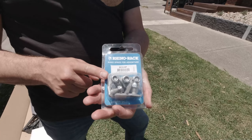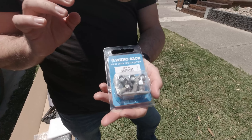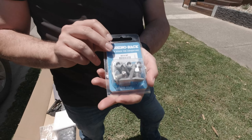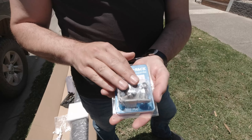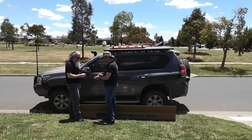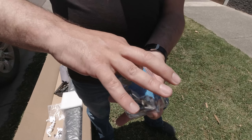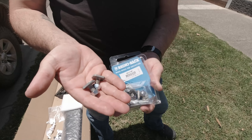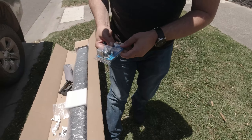We've now got our Rhino rack bolt set. Now this normally comes in a pack of five. Again, big thanks to Cam and the team down at Roof Rack Superstore for hooking me up with some extras — I really needed them. It's going to be two of these per bracket — fairly quick and easy to assemble — and I'm going to show you what we're going to do.